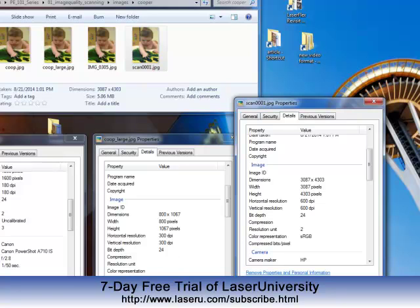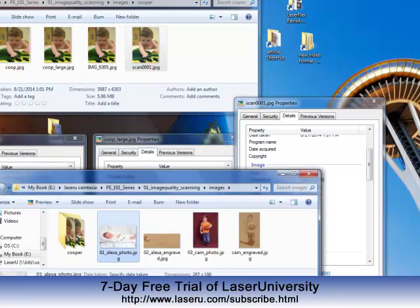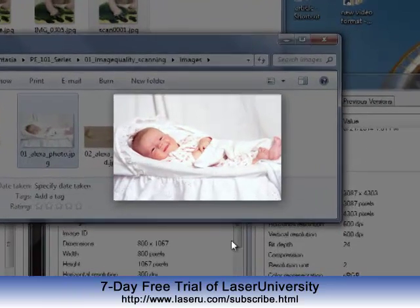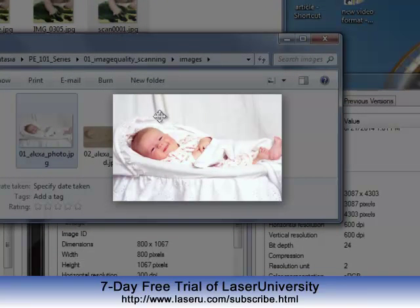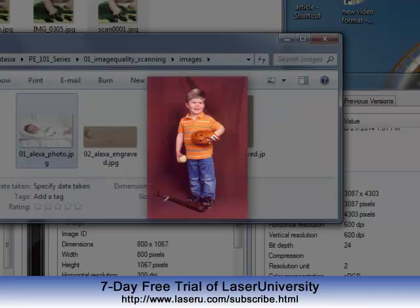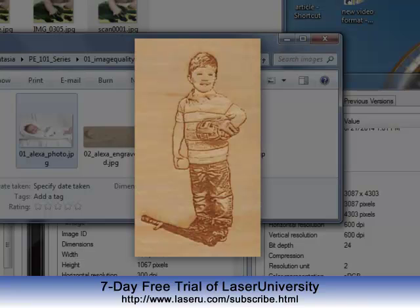One other thing to keep in mind with images is also contrast. Looking at these images right here, this one is of Alexa, and you can see she just blends in with everything — everything is just kind of a white color. So when I go to photo engrave it, she doesn't stand out; she really just blends in with the background. So look for images where there is a lot of contrast between the subject and its background, and you'll get a much better quality image.